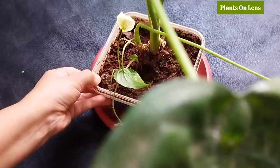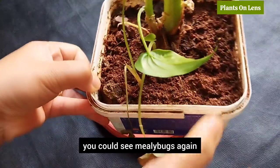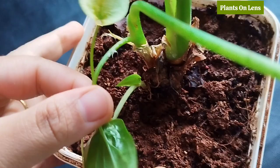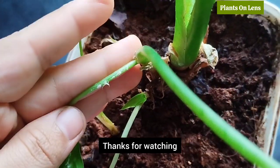Remember, if your plant is not getting enough sunlight you could see millipedes again. As per my observation, in winter you can see millipedes more often as they generally appear in moist conditions. Check out my channel for other videos — thanks for watching.